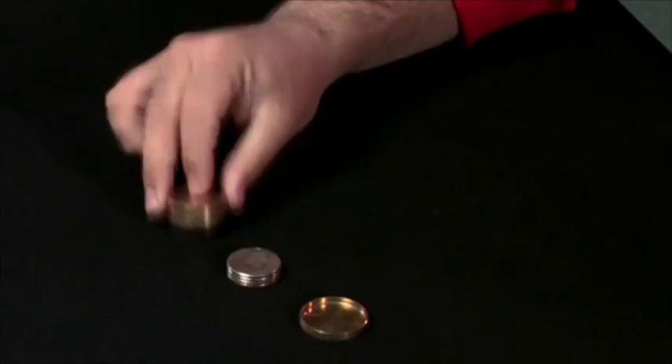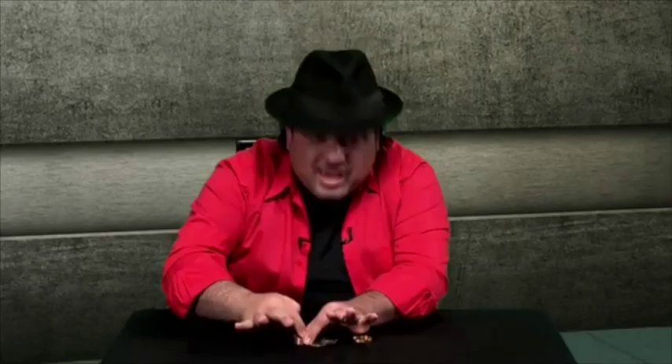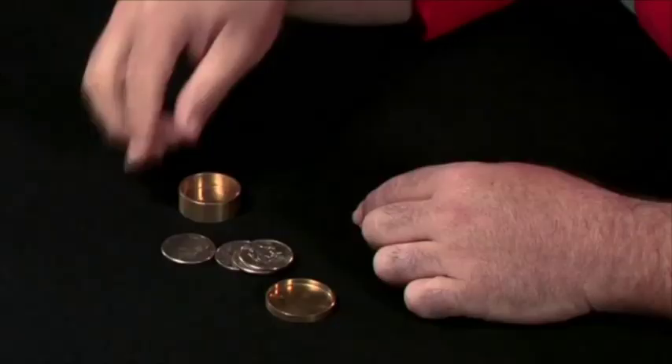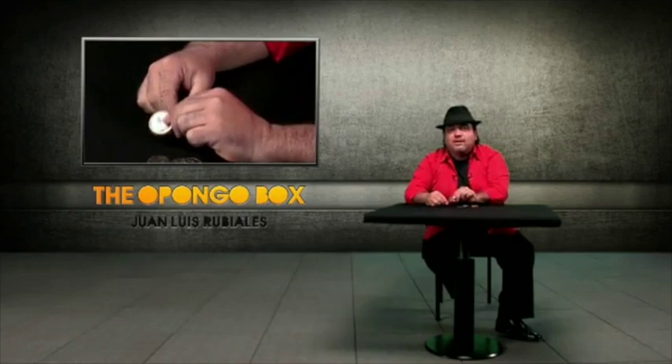With this Opongo Box you have a normal Okito Box, you also have a slot box. And you don't have just these two boxes — you also have the Boston Box.